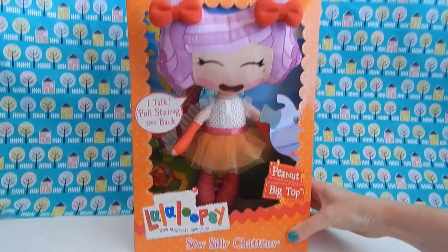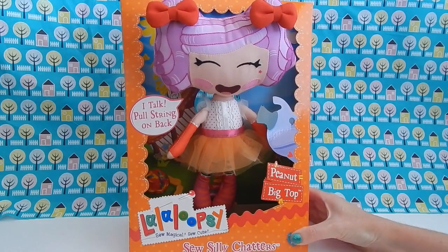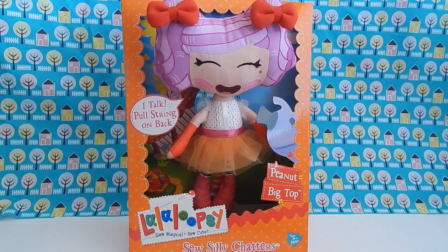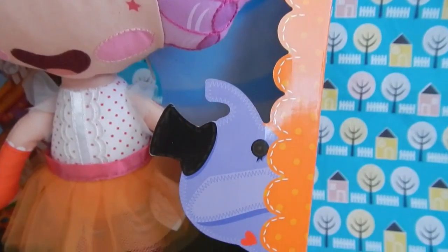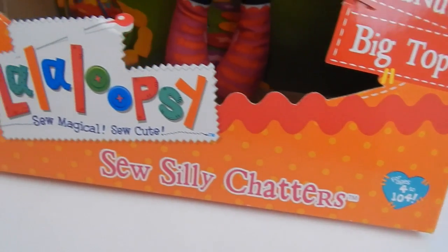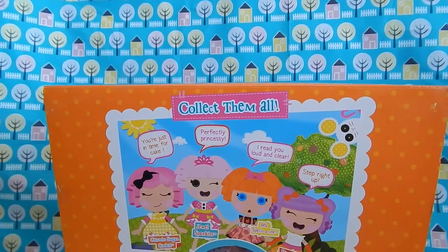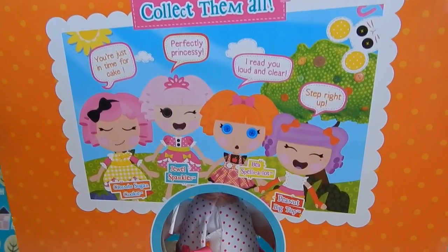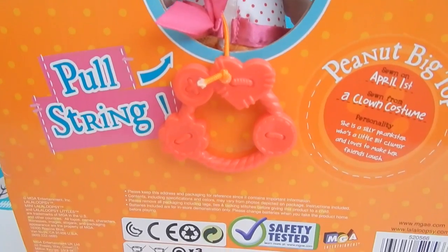Next up we have Peanut Big Top, and her facial expression is so cute — it looks like she's excited about something. Here's a close-up of Peanut's box. It's very similar to the previous one except there's a cute little elephant on the side. Again, I think I'm gonna be keeping these boxes; they're too cute to throw away. Here's the back of Peanut's box, very similar to Crumb's except it has Peanut's information on the back.